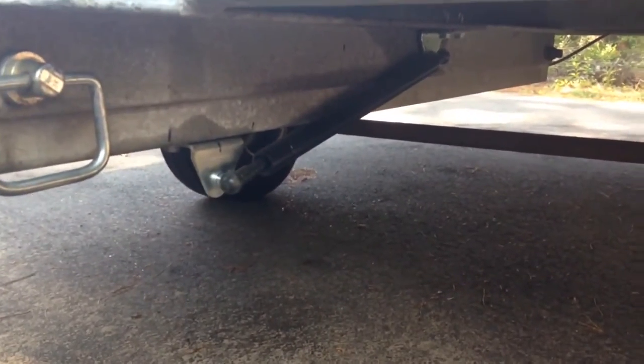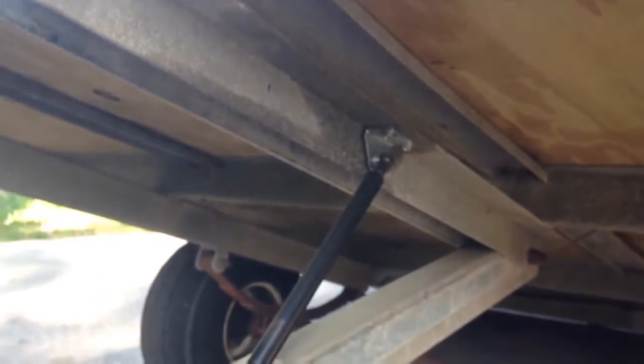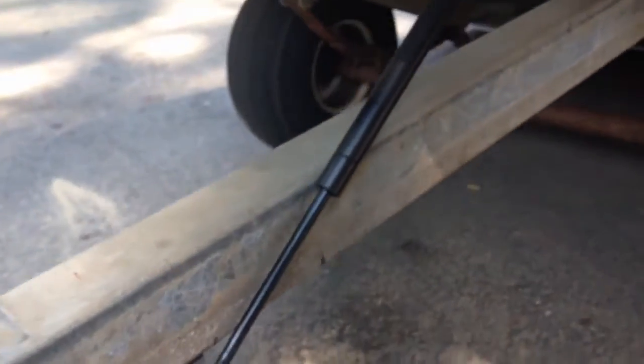Now that we have the shock installed on our tilt bed trailer, I'll show you how it works. Pull the pin on the tilt bed trailer — there's a cotter pin on the other side that just pulls right out. Then just lift it up and the shock will extend for you. I had to make a small alteration from the beginning of the video — at first the instructions said to install it onto the deck, but later on it shows you to install it onto the frame. We've got it all set up and it works awesome — it tilts the bed of the trailer down and holds it up pretty well so you can drive your ATV right off and on it.